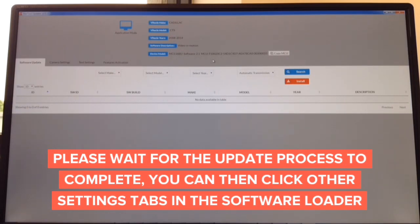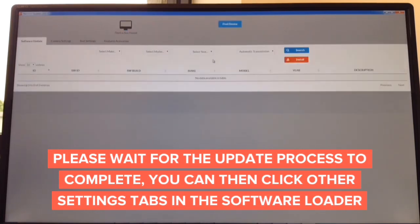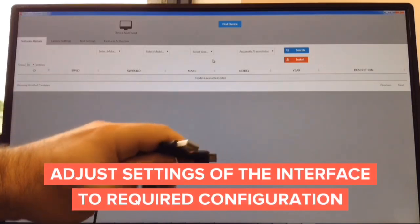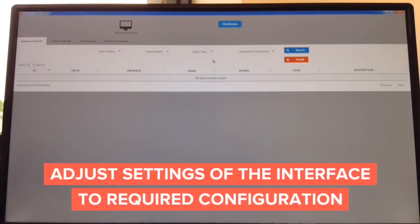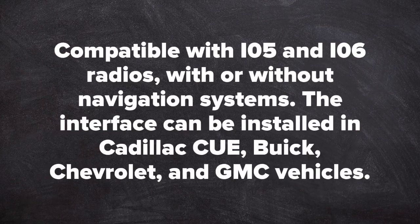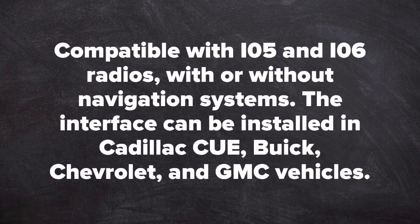You download the software from the website for Mac or Windows — about a minute — and the update takes another minute. All you need is a USB cable to micro USB. Compatible with IO5 and IO6 radios with or without navigation system.